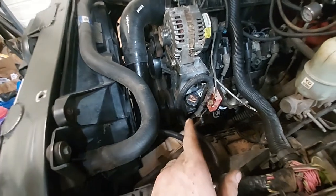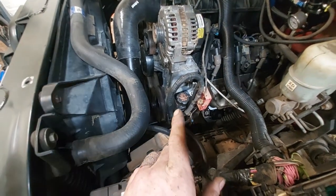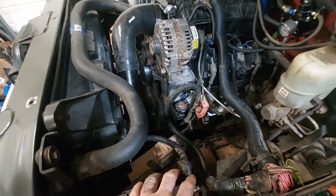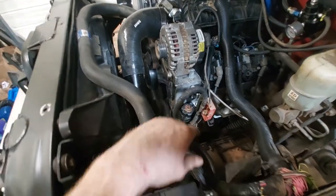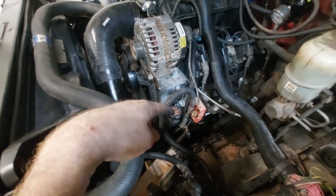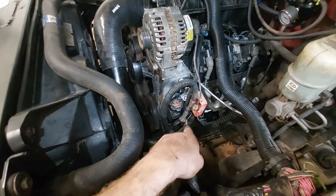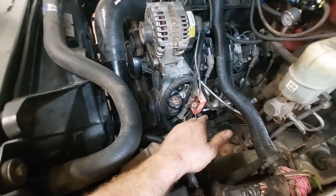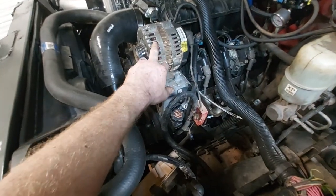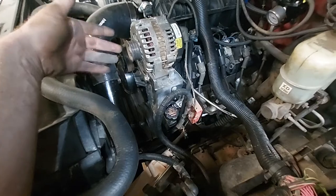Ran into an issue — the belt is actually too long, and I've never seen that before. I've got probably seven belts laying around here and they all happened to be the exact same length. When we picked out the power steering from the pile, the reservoir didn't have the extra fitting for the hydro boost, so we used a different one. Then I grabbed the alternator from the pile and the belt was too long.